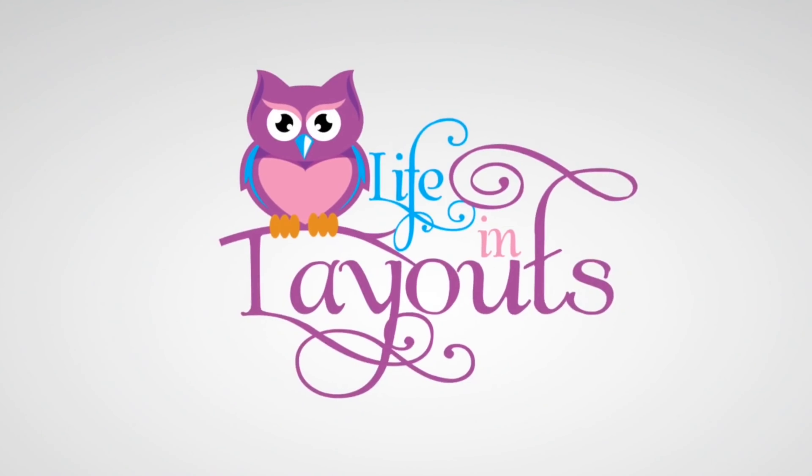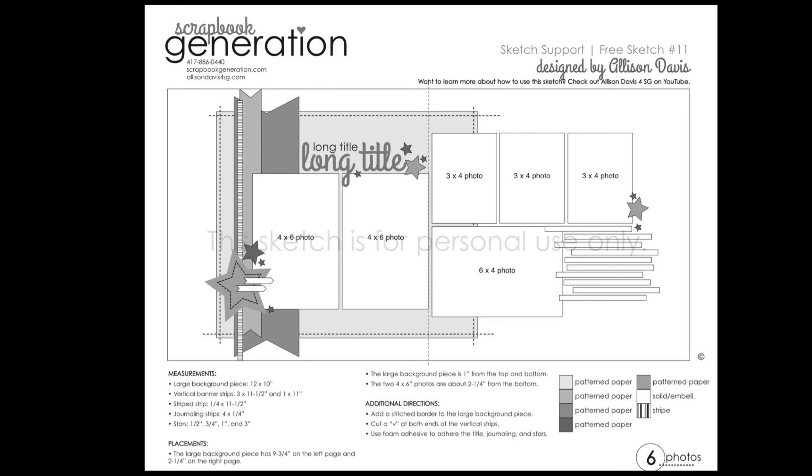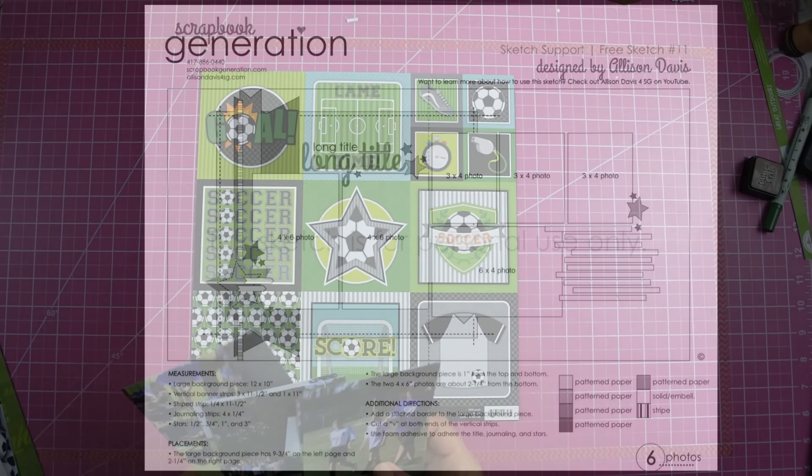Hey everyone, this is Lisa from Life in Layouts and today I have a sketch for you using the Sketch Support free sketch number 11 by Scrapbook Generations.